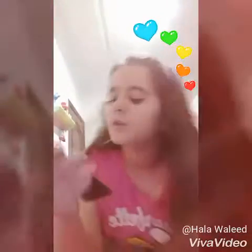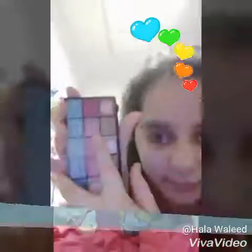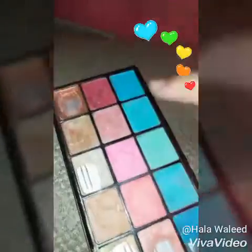Right now, the eyeshadow and the brushes. This is my makeup palette — half of it is my sister's and half is mine. I'm going to be using this color first. I'm going to use this one — it looks green, that's why — for the eyeshadow.